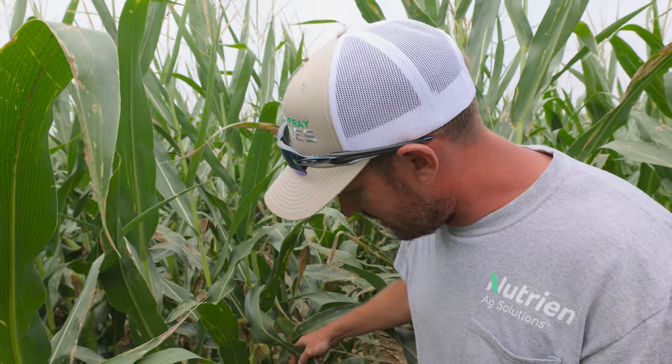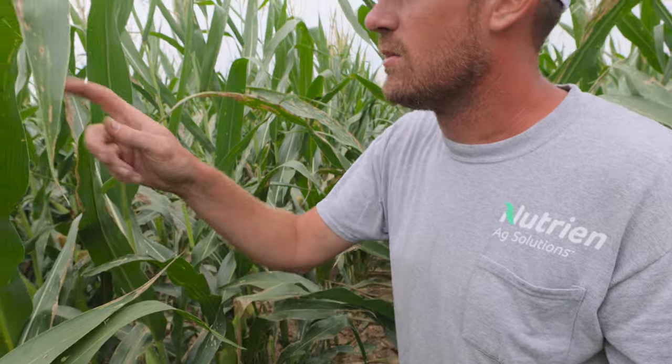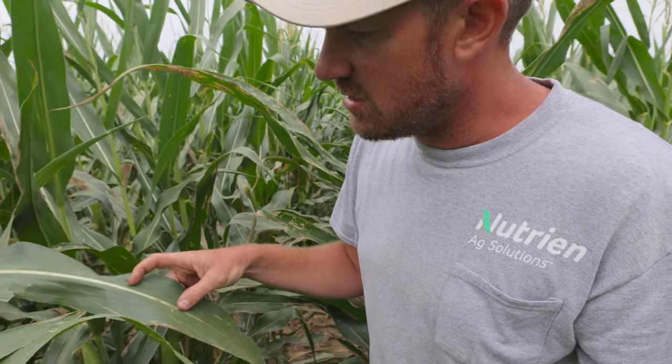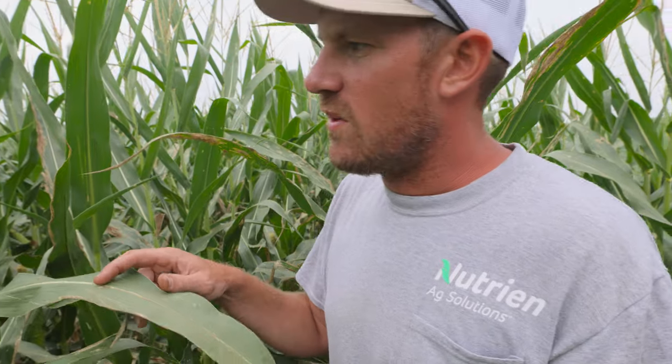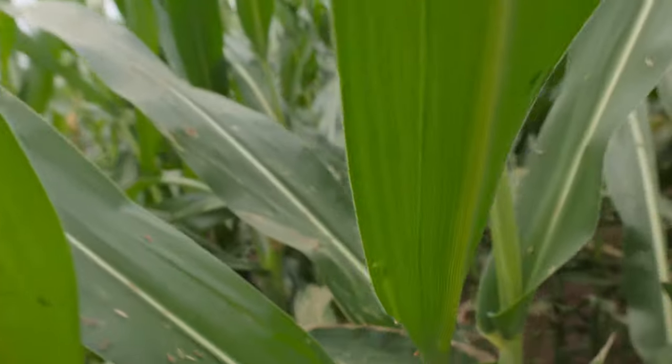Goss's wilt — occasionally we'll see that, but that's usually farther south than where we're at right now. But we definitely have some disease out here — it's worth spraying. We've had favorable conditions for disease to develop the past week, with dew points around 70. You've got some rootworm beetles here too, but we're not going to use any insecticide today. Most of this crop is going to get rotated.